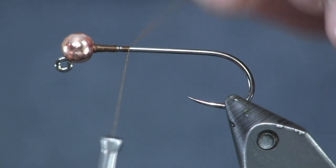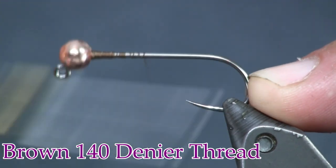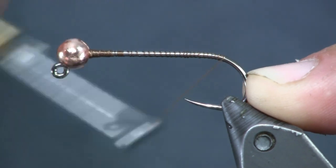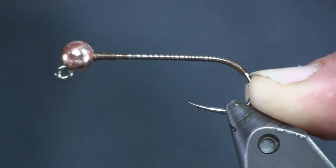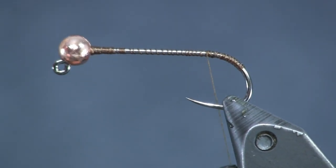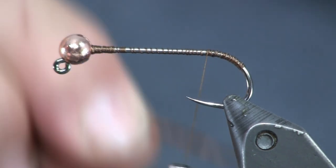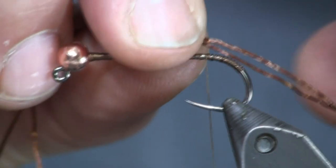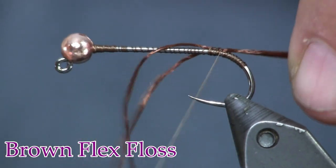Next thing we're going to put on is our thread. I'm using 140 denier brown thread. I started out by putting a little ball behind the bead to hold it in place, and then I'm going to bring my thread back to the bend of the hook and go down over that bend a little bit — this will help my crawfish antenna stick out. For the antennas, I'm going to use Flex Floss, brown or black — whichever you have. I'm using brown. I'll take one piece, fold it in half, even up the two strands, and hang them out over the end of the hook. I want these pretty long — at least the length of the hook shank, maybe even a little longer.